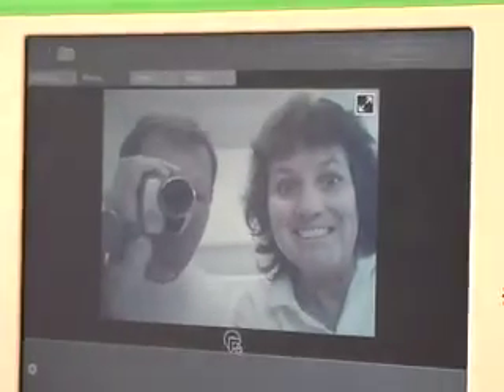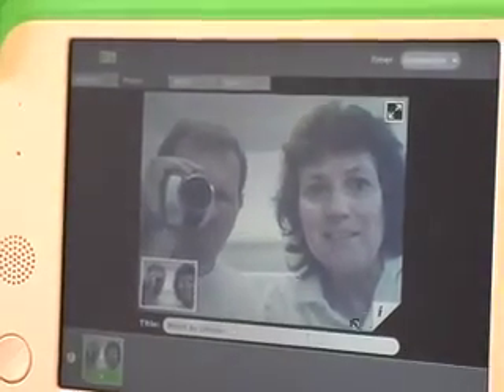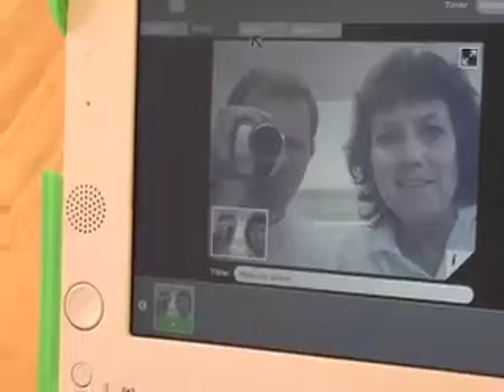There we go. Let's take a look and see how our lovely picture looks — pretty darn good, I'd say. How do we look, Steve? Not bad at all.